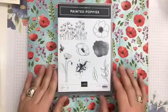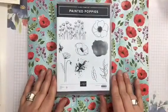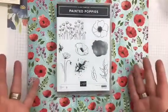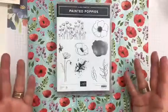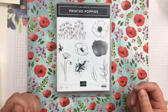As you can see, these images are absolutely stunning. And it lets you open up this stamp set to whatever sentiments you want.